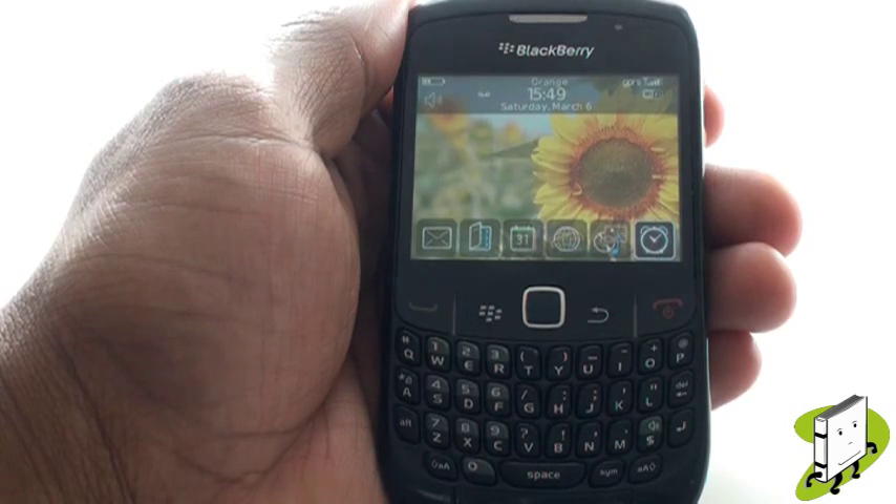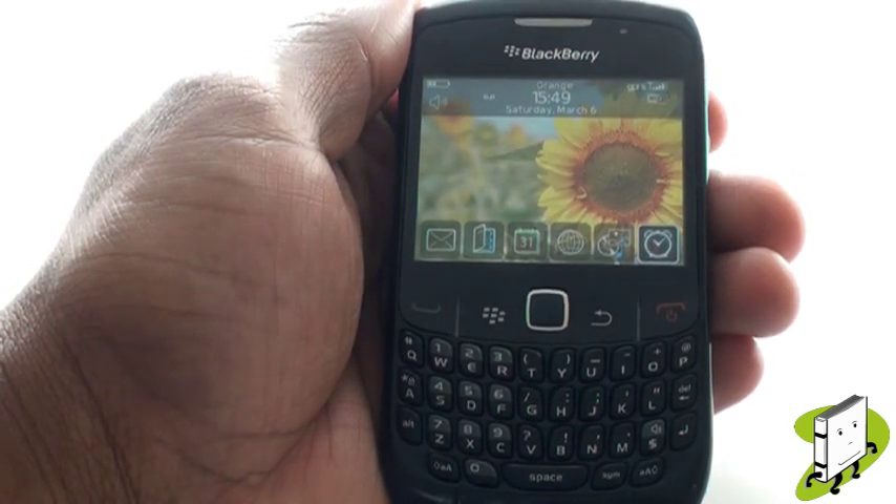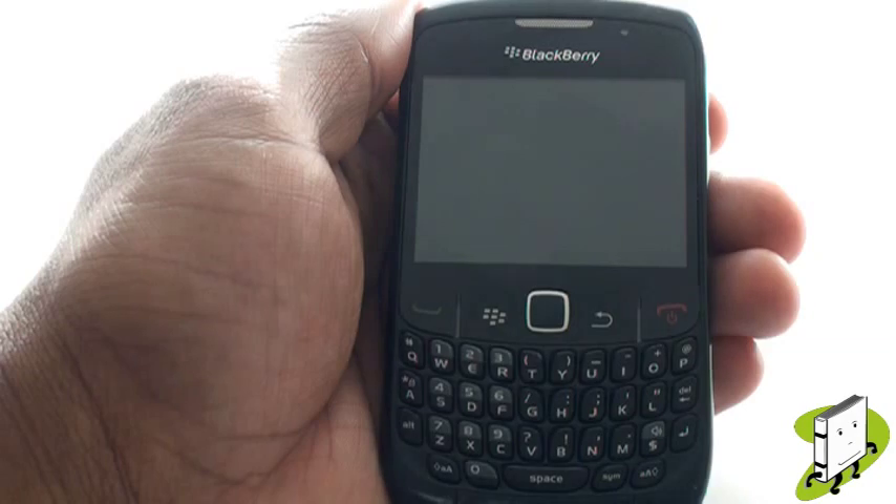In this video tutorial, we showed you how to set up your BlackBerry Curve 8520, insert your SIM card, and cover all the basic controls. We hope you enjoyed our tutorial. Many thanks.